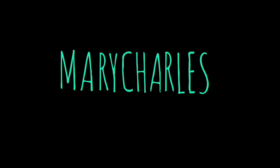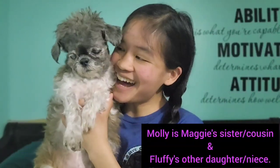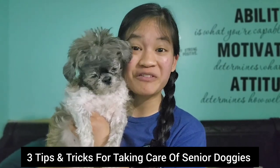If you have a senior doggie, this video is for you. I have Molly here. Say hi, Molly. Today, Molly and I are going to give you three tips and tricks on how to take care of your senior fur baby. There will be a part two of this video, so please subscribe so you know when I post my next one. Let's get started.